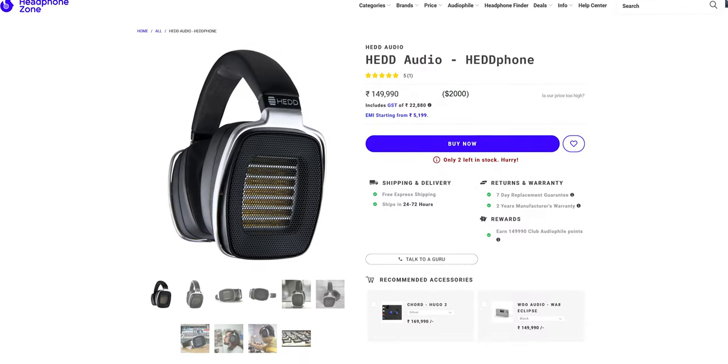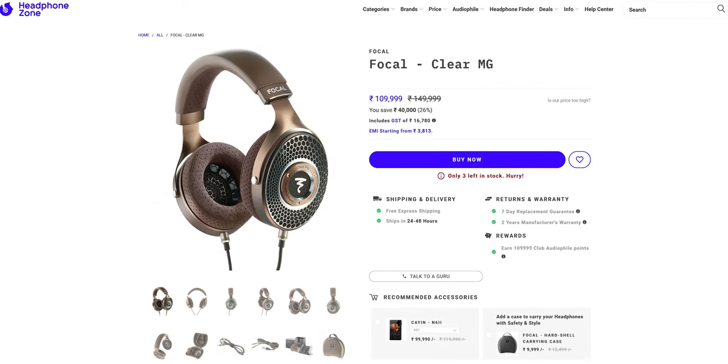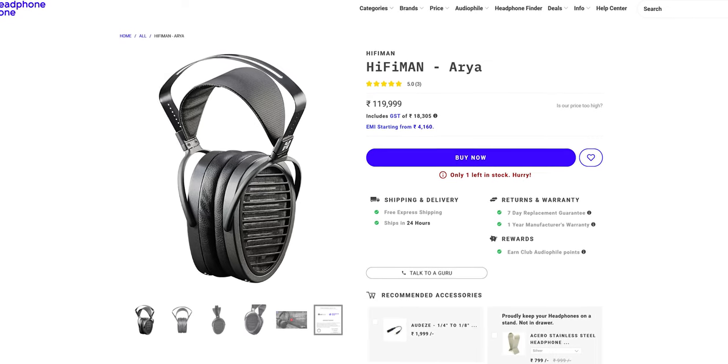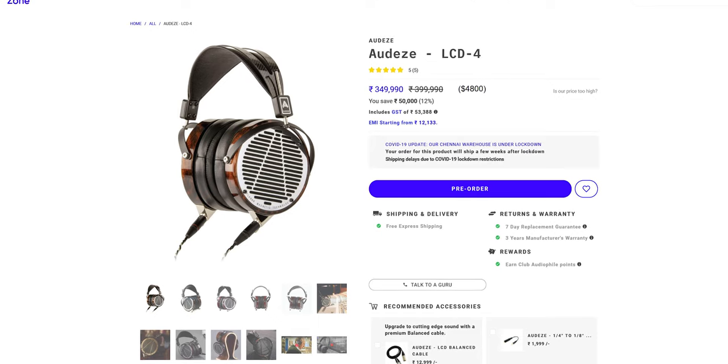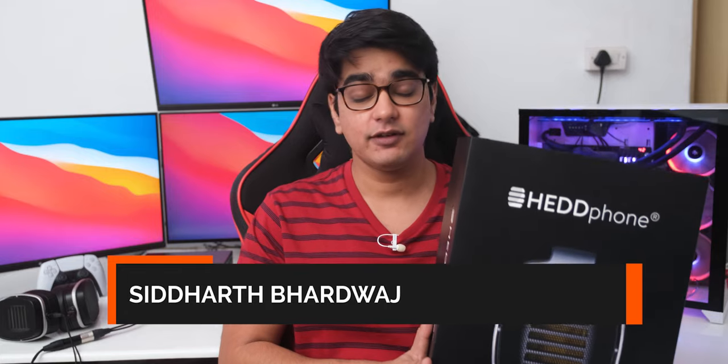These are priced at around 1900 US dollars, which is around 1.5 lakh rupees in India, so they are priced higher than the popular high-end headphones like the Focal Clear or the HiFiMan Arya, but they are also said to be competing with headphones like the LCD4 and Focal Utopia, which are much more expensive, so from that perspective they could actually be a great value headphone even at their price point.